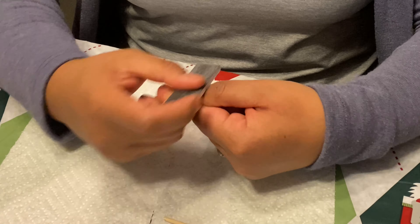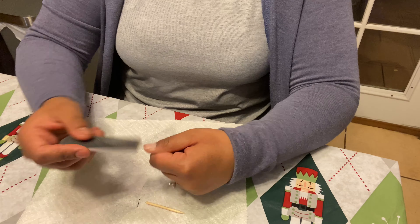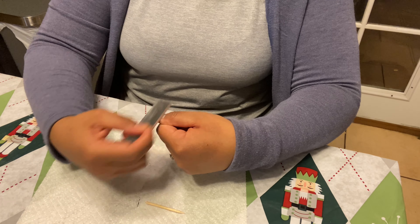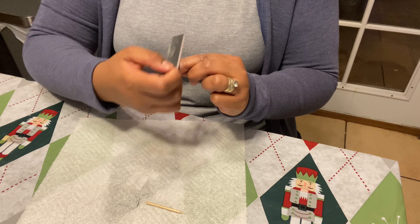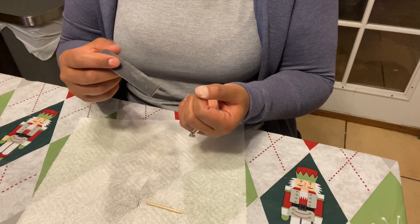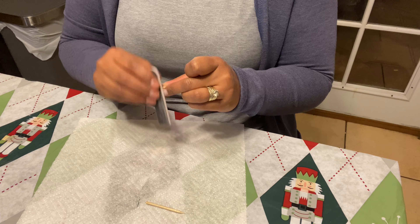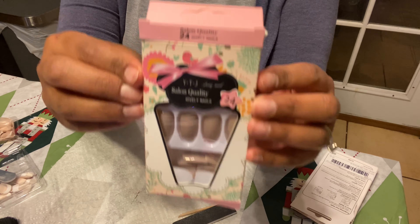Next step: take your file and start filing all your nails. Make sure you take off any nail polish before you start. I'm just going straight and filing all my nails. You can also file the shape if you want to make them shorter — in case your press-ons are a little bit shorter. Mine are long so I'm not gonna worry about the size right now.